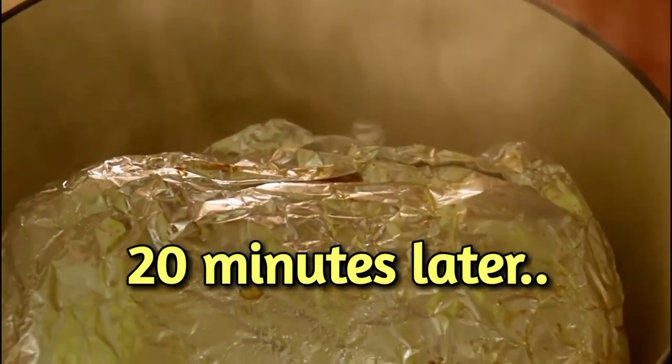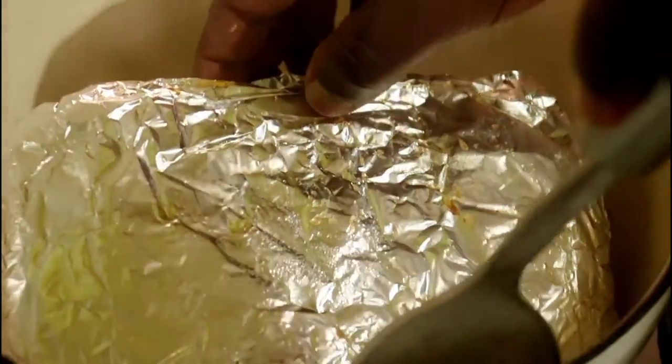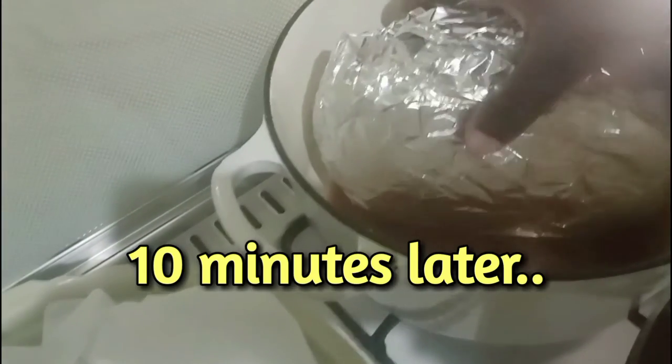Next, we will uncover it after those 20 minutes and turn it on one of its sides, and give it 10 minutes. This is 10 minutes later — we will again turn it on the other side where we haven't turned it yet and give it another 10 minutes.